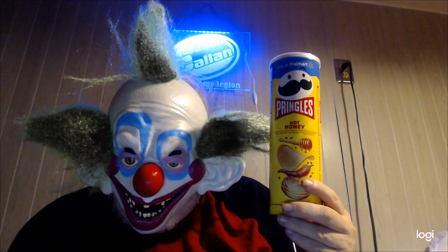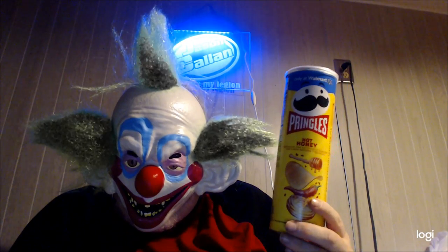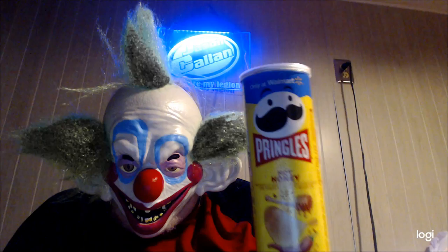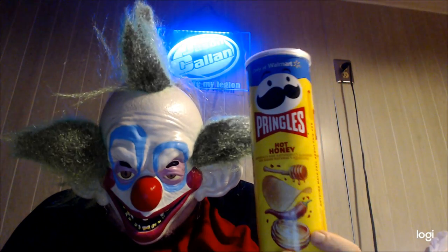Hey my legion, how y'all doing today? I actually recorded this yesterday, uploaded it, and I was not happy with the video so I took it down. I got home from work today and I'm here to review the exclusive Walmart Pringles — the Hot Honey Pringles.